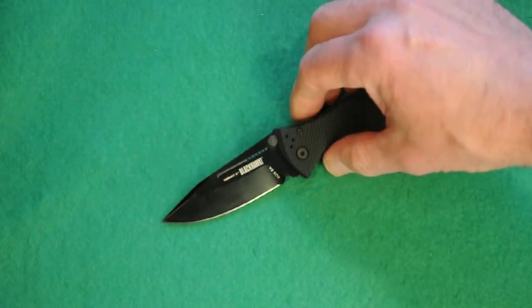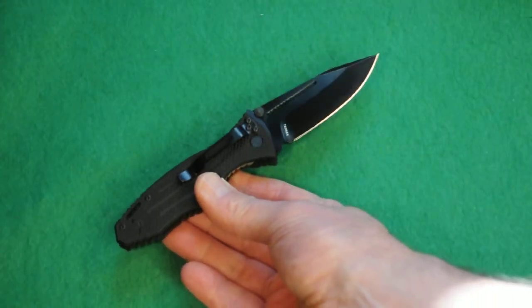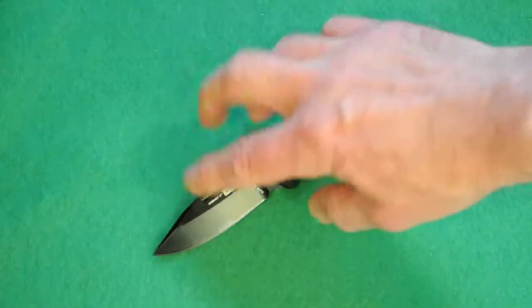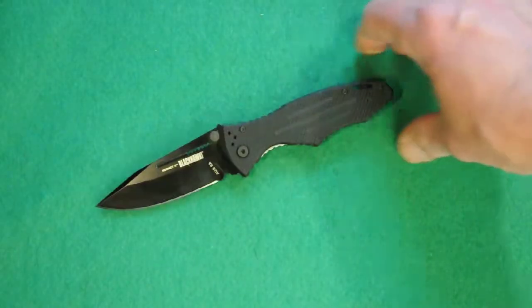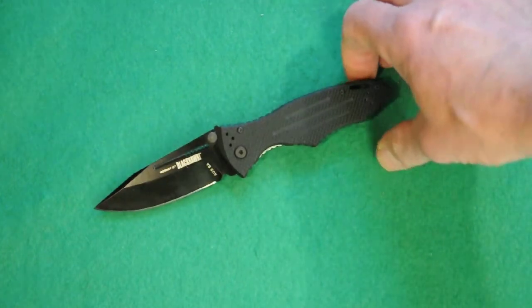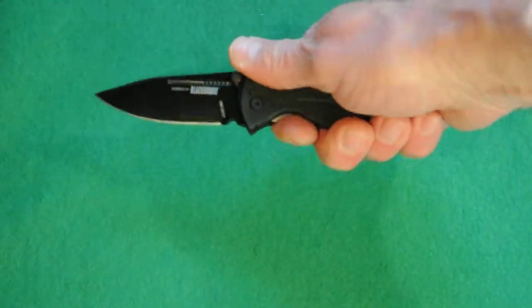It says Blackhawk Hornet II on one side, AUS-8A, and on the other side it says Taiwan. Don't let the Taiwan fool you. This is made with Japanese steel and American factory standards. This is up to any Japanese standard knife as far as I'm concerned. It's just an incredible, well-built knife.